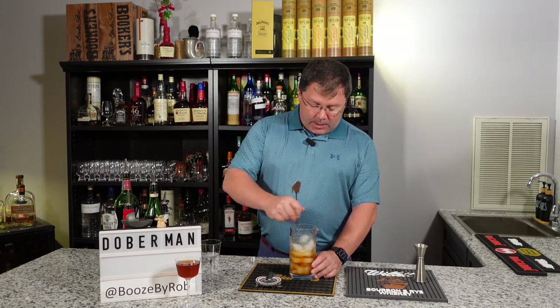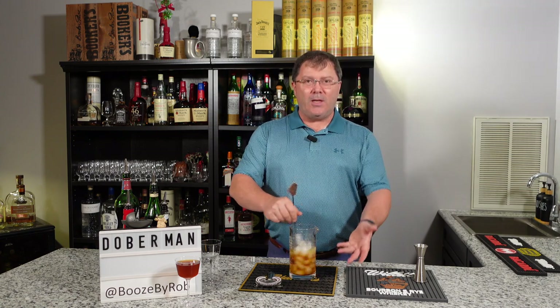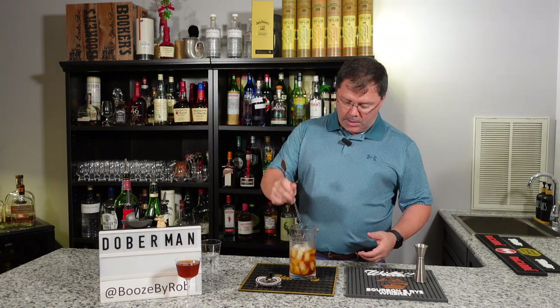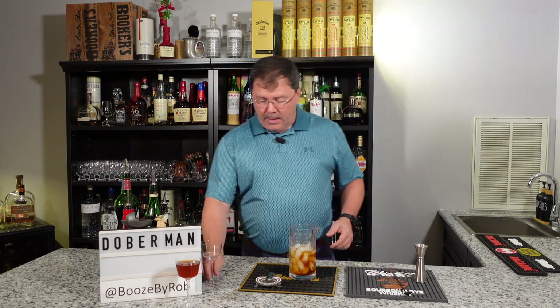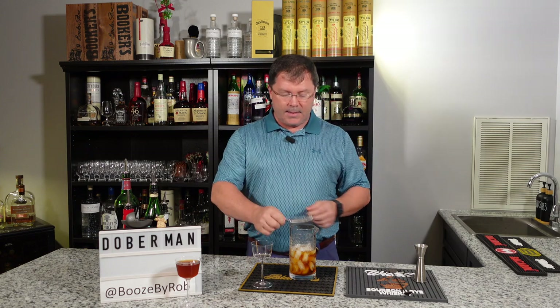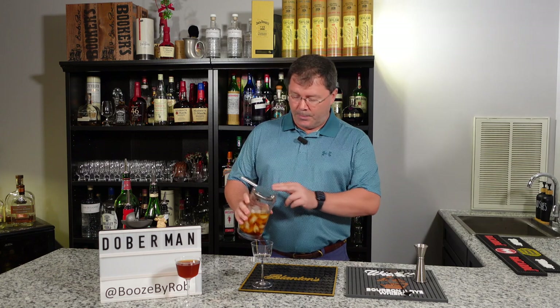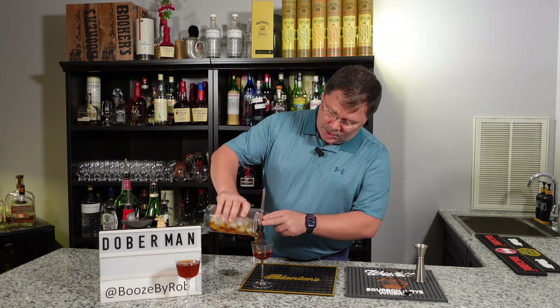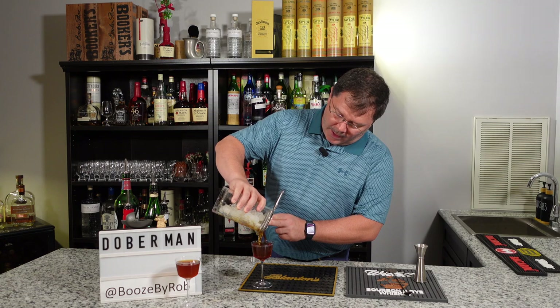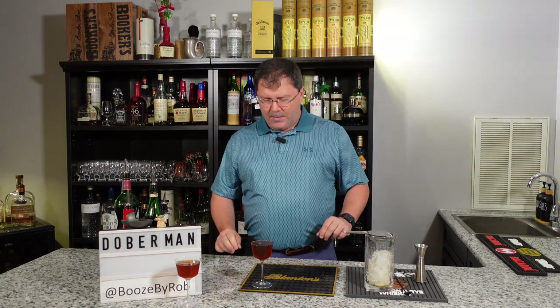We'll give it a stir in our mixing glass — it dilutes a little bit and cools the cocktail down without having ice go into the final cocktail. That should do us. This is a Nick and Nora glass — one of my favorite glasses. Not sponsored by the whiskey company at all; I just think they make really cool glasses. So with our Hawthorne strainer, into the Nick and Nora glass — right to the top, thank goodness.